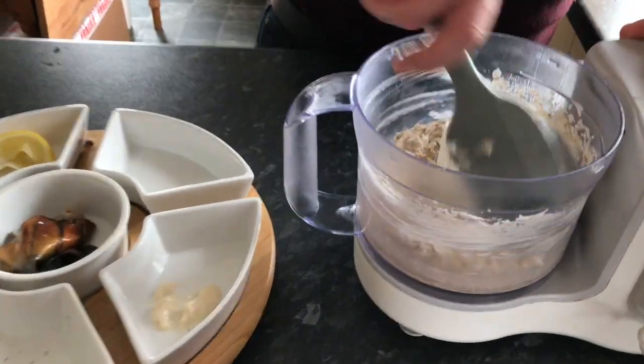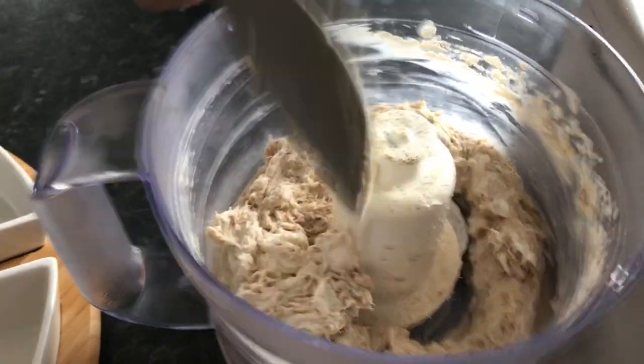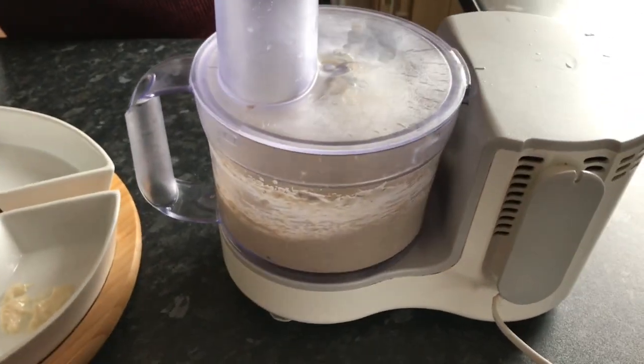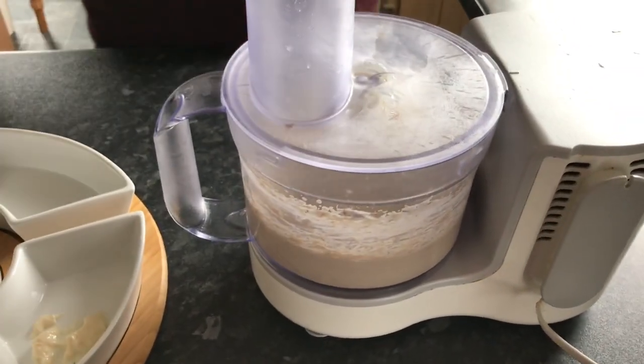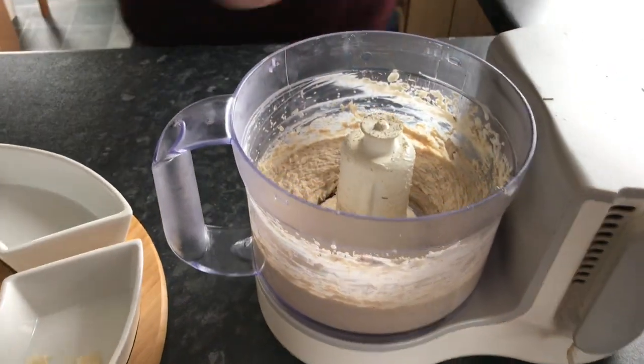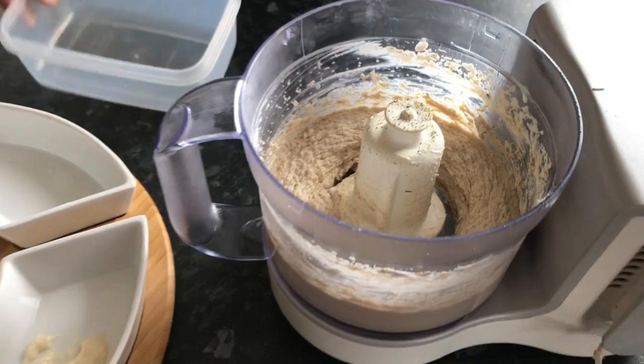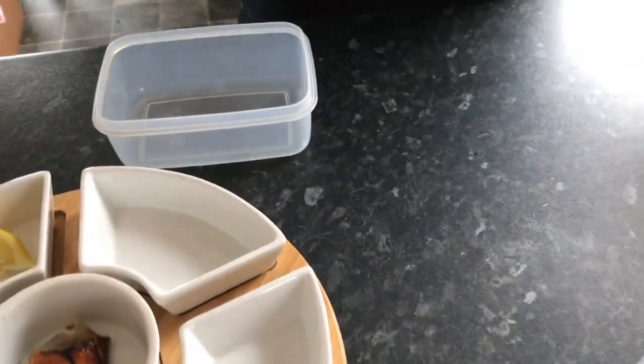Just sweep down all the flavour. When you open that and smell it — that'll do. Don't want to take it too far. Take it out of the bowl.